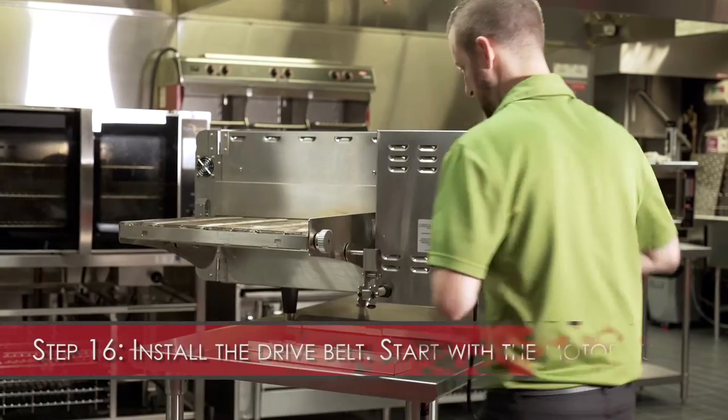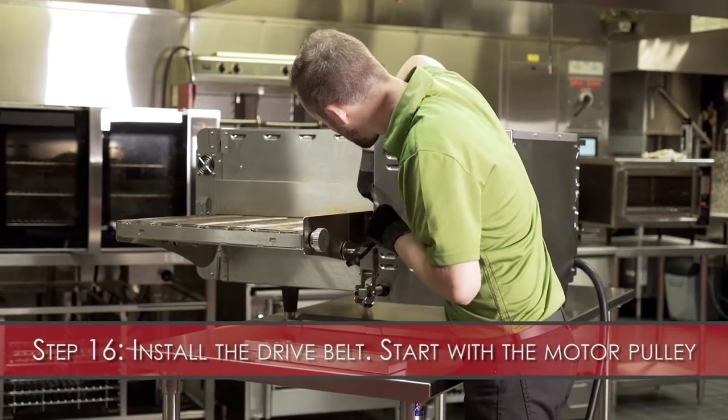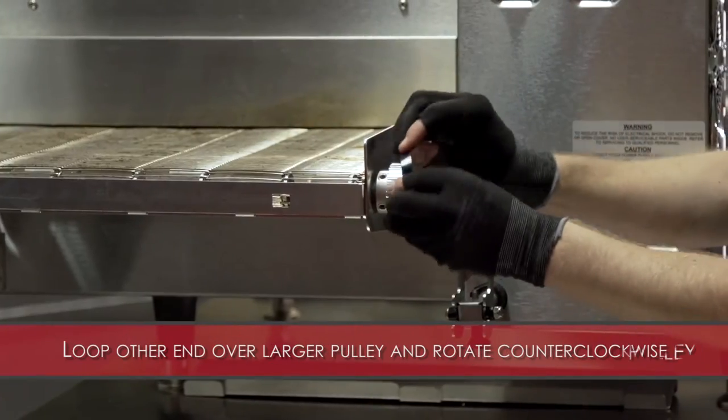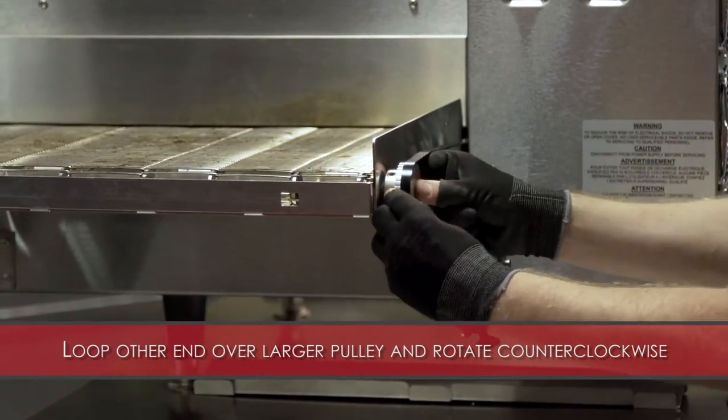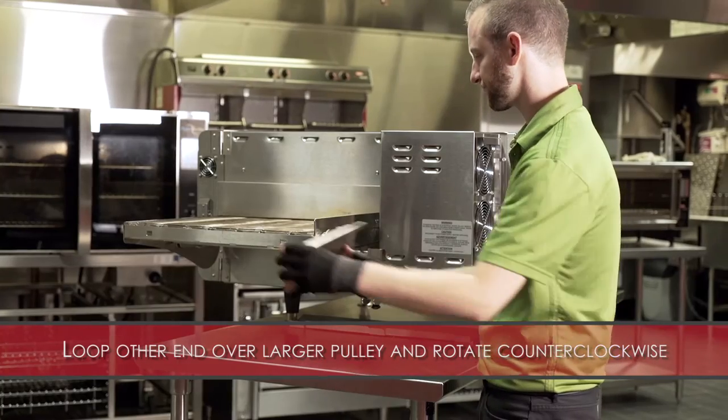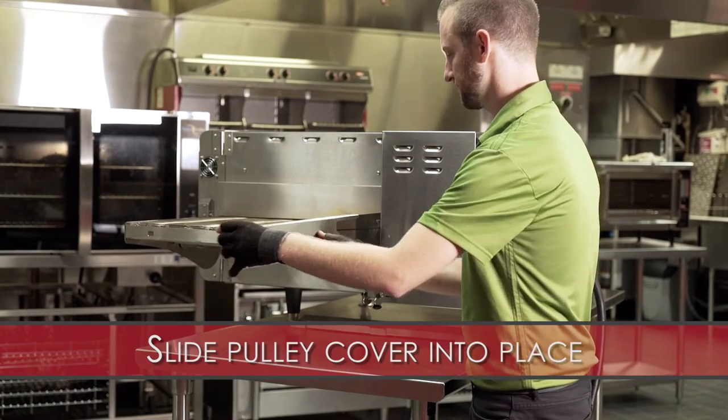Step 16: Install the drive belt. Start with the motor pulley, loop the other end over the top of the larger pulley and rotate counter-clockwise — the belt will grab the pulley. Slide the pulley cover into place.